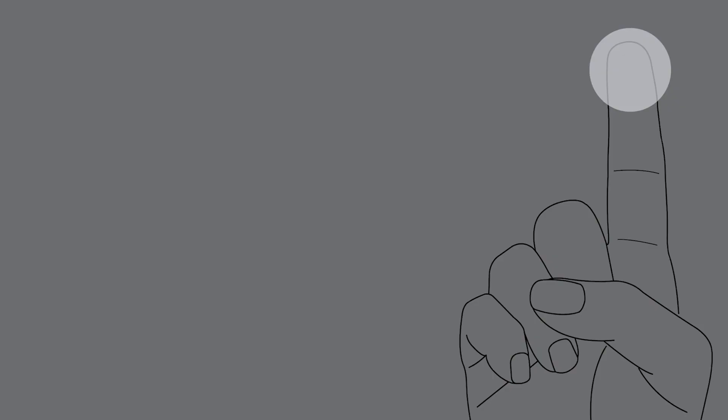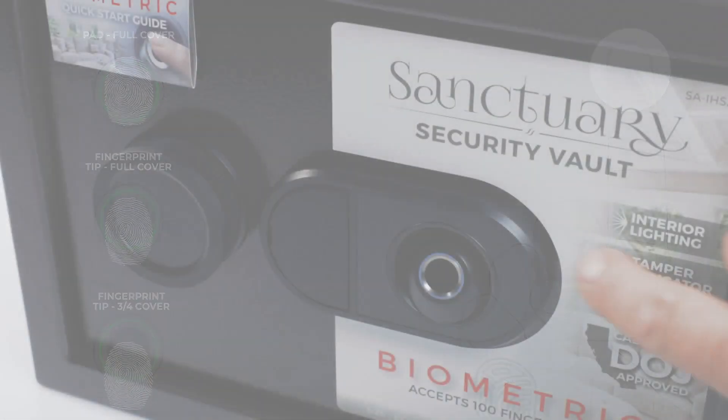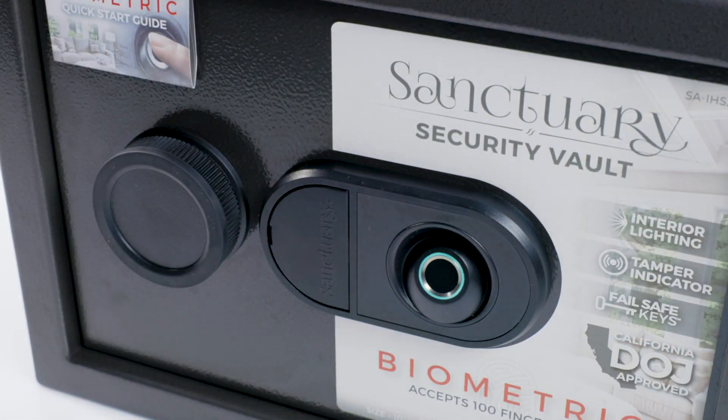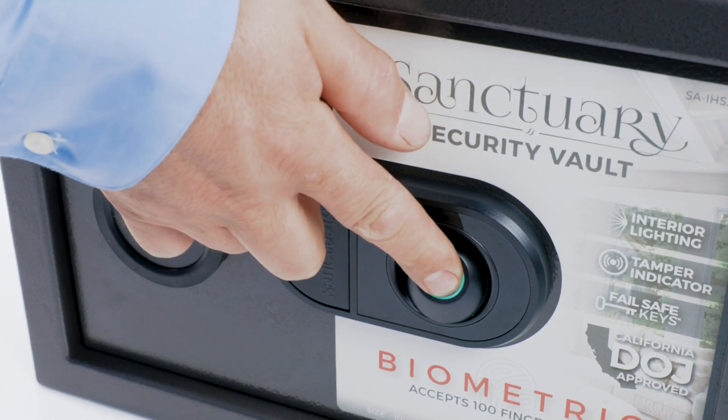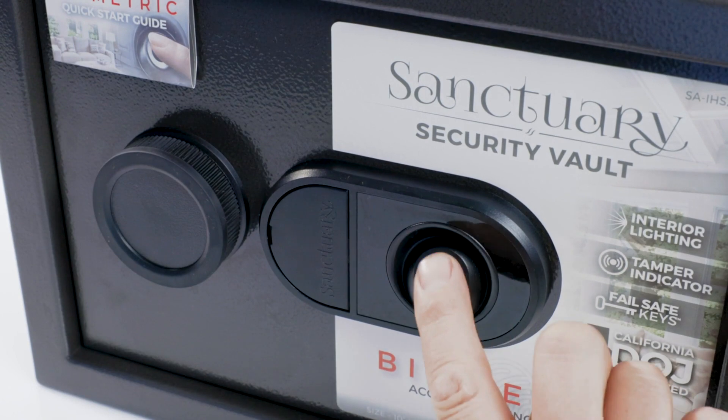Before recording your first fingerprint, be aware that your fingertips are rounded, making it difficult to achieve the same contact with the sensor every time. It is very important to record all positions of the fingerprint. This scanner will accept 100 unique fingerprints, providing plenty of room for multiple fingers or users. This scanner is also capable of reading in 360 degrees, meaning once your fingerprint is recorded, that portion of your fingerprint will scan regardless of orientation.